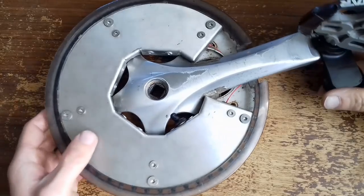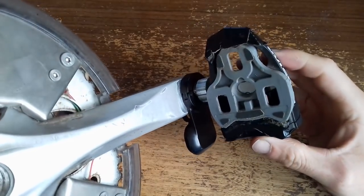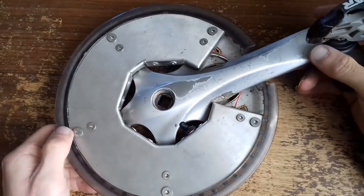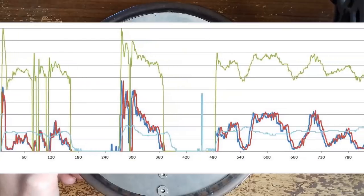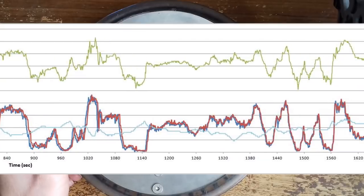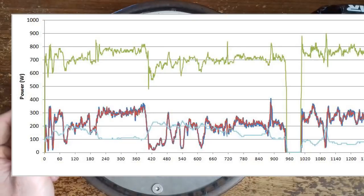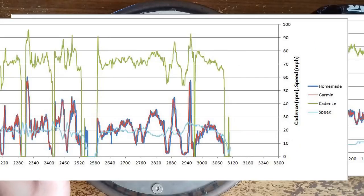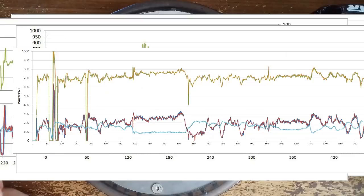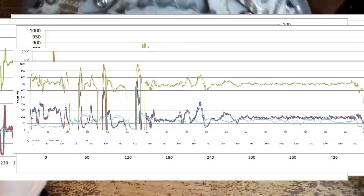Recently I've been testing it against these Garmin Vector pedals. I don't have the correct shoes, so that's why the cleat is in there, just to provide a flat surface. The graphs from all the data logging show that the averages are consistently within around 5 watts of each other for the two different power meters, which I'm super happy with, considering the pedals are a dual sided power meter. The homemade one is obviously single sided — it's just this right hand crank.